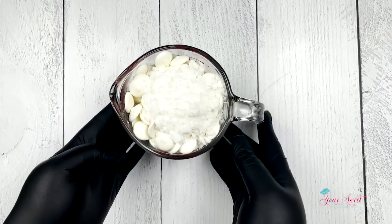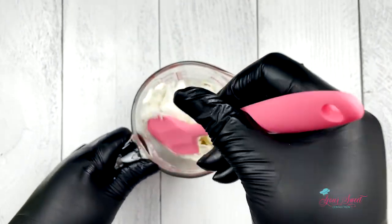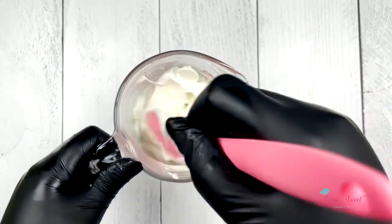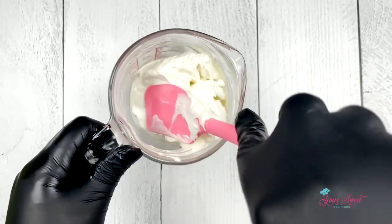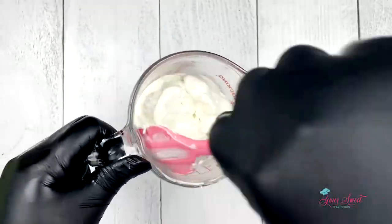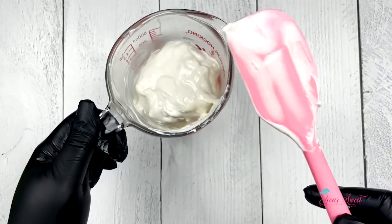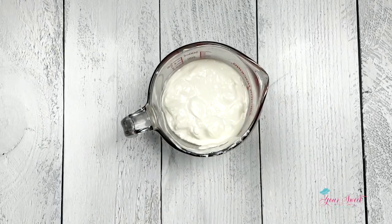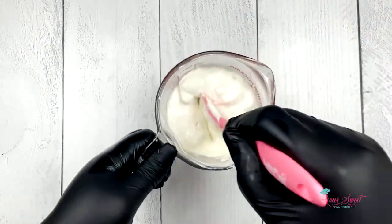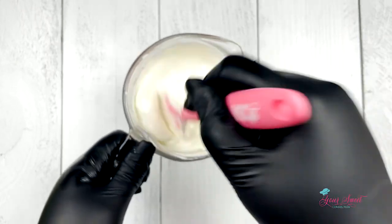Now we're going to melt our chocolate for 30 seconds. After the first 30-second interval, take your silicone spoon or spatula and mix it around. You may have to do a second interval of 30 seconds to help with the process of melting these chocolate candy melts. After the second interval, make sure you mix well.